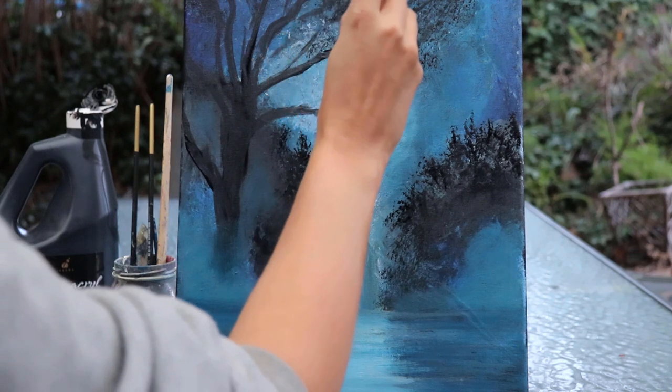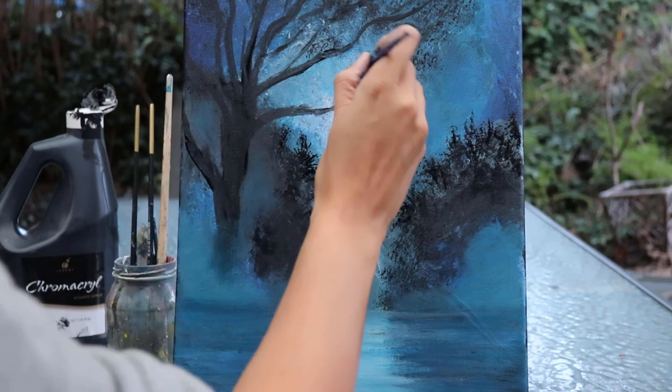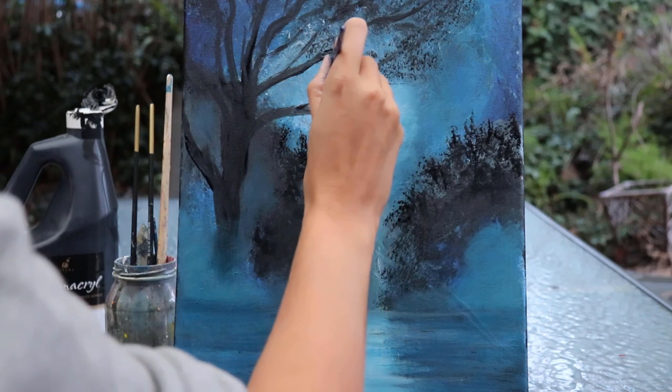And I'm just going to finish off with some little fine detail branches, just using that fine detail brush I was talking about earlier. Very, very subtle — very light with the touch here because you don't want to have too harsh a line.